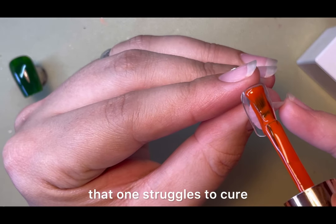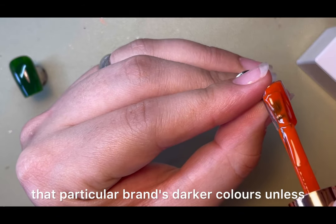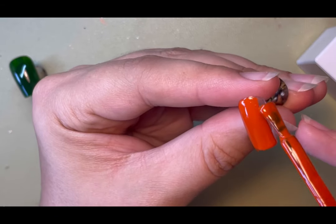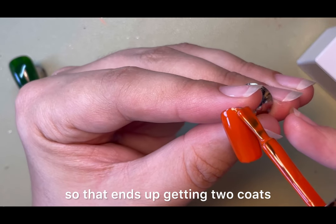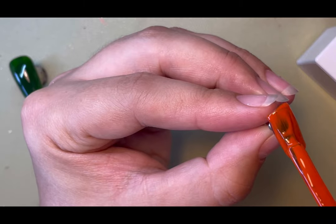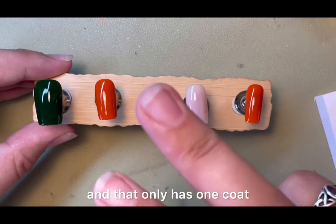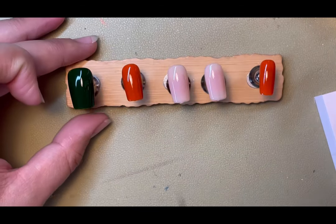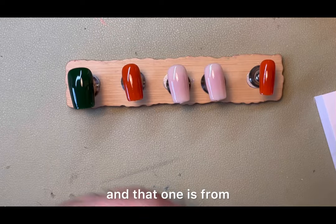I found that my sun lamp struggles to cure that particular brand's darker colors unless they're very thin, so that's an extremely thin coat of green — that ends up getting two coats. This orange is called Squash and that only has one coat because as you saw it's very very thick.